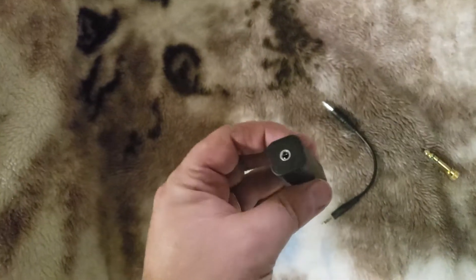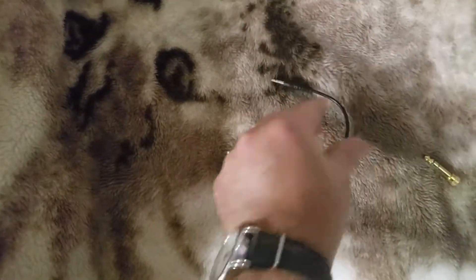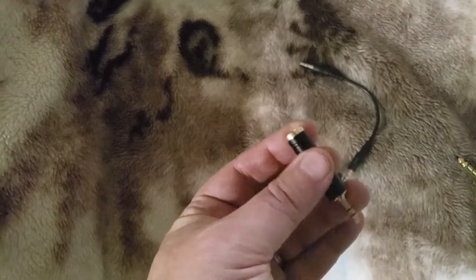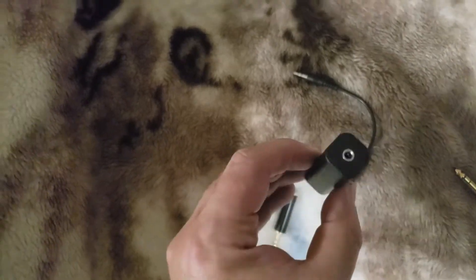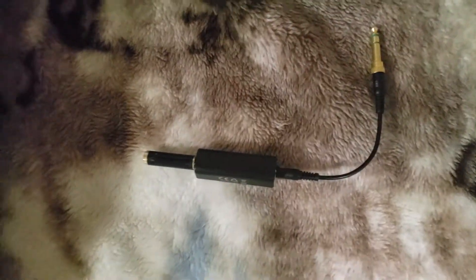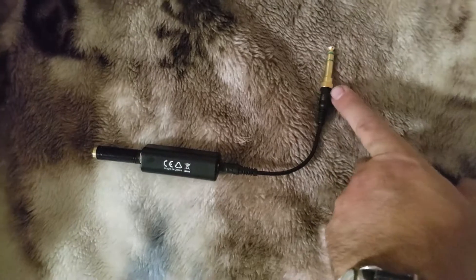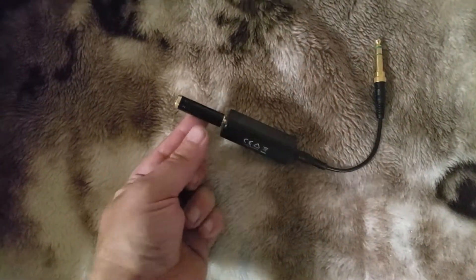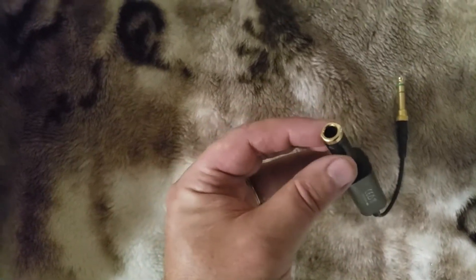What you get is this unit here, and this adapter. I've also got this, so it's compatible with the plugs for the plane, because these are mini plugs. All this is is just this connector hooked up to a male adapter for my comm system on the plane, and then an adapter from the quarter inch to the eighth inch for my headset.